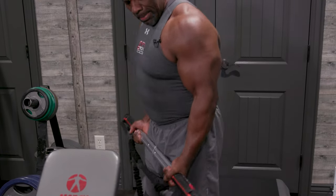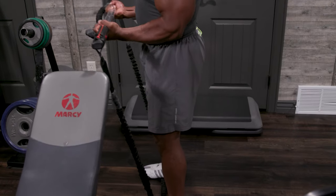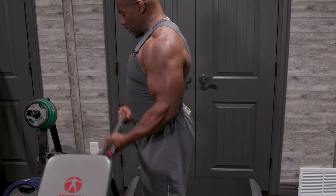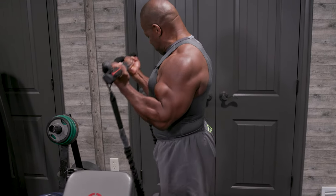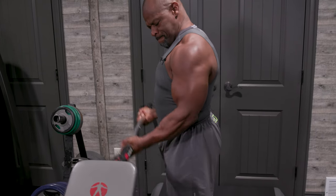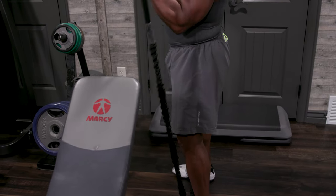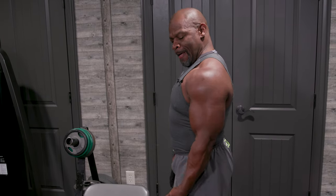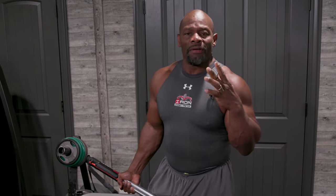You've got to make sure you've got plenty of resistance on the bar. Here we go. With this you can actually work every muscle group in the body. That's going to be for the biceps.